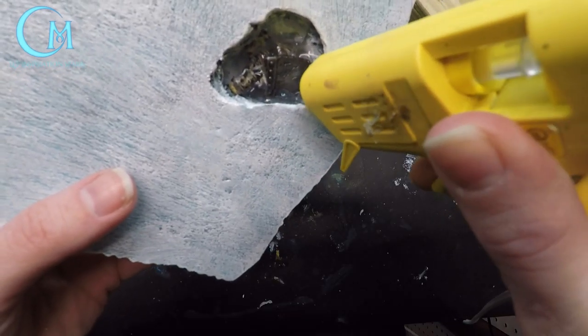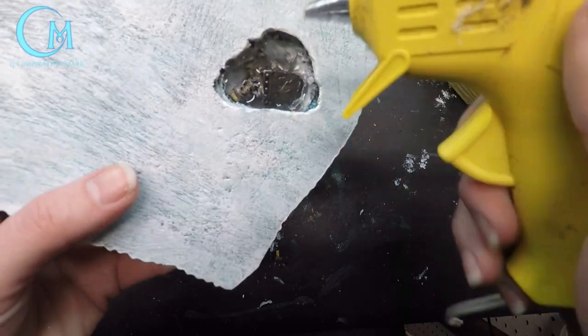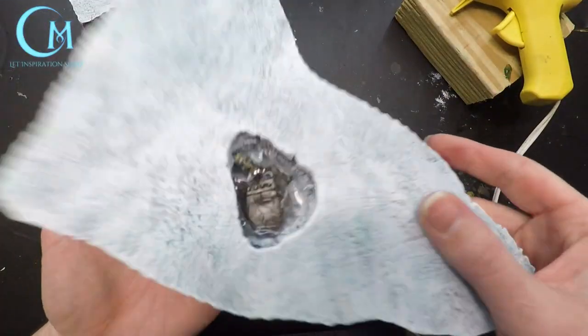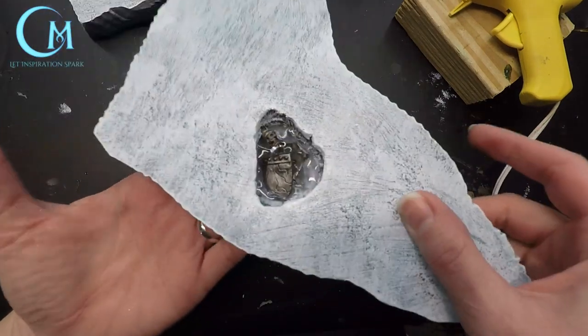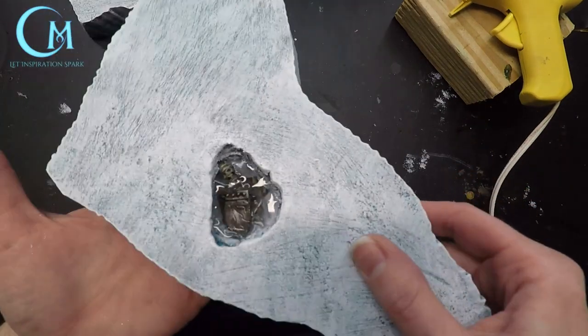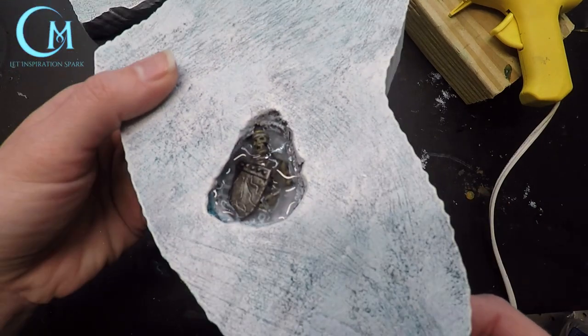A little trick to help keep the surface smoother: put the hot glue in, and once you get the area covered, tap it onto your hand. This process makes the glue level out a little bit more, keeping it from looking too ridged and waved from the lines of your hot glue gun.